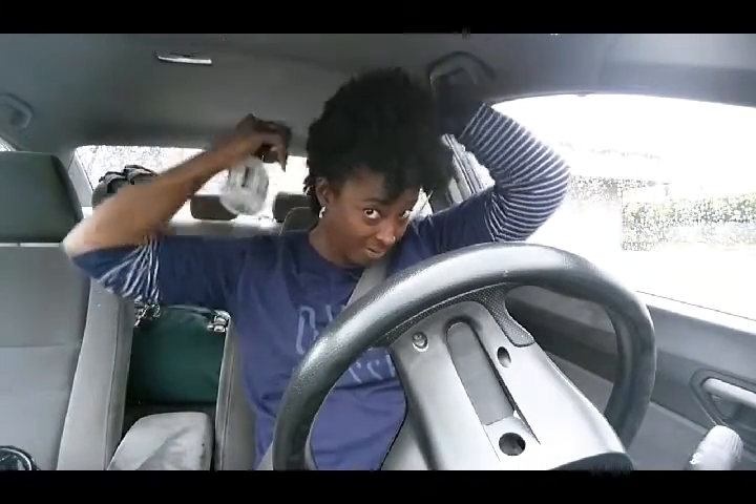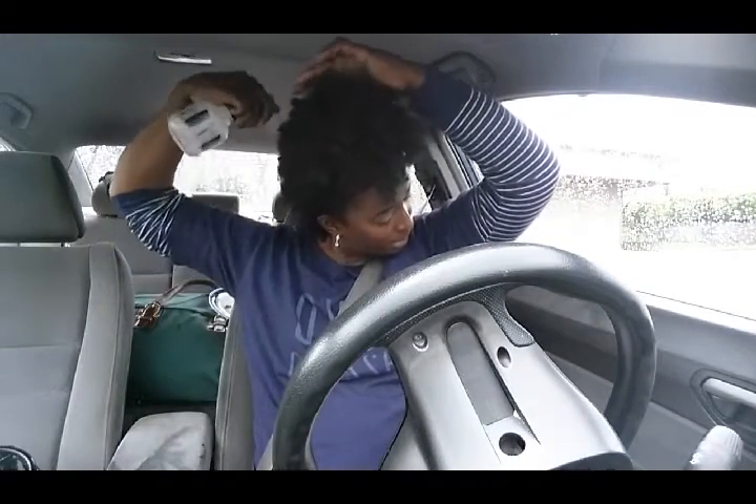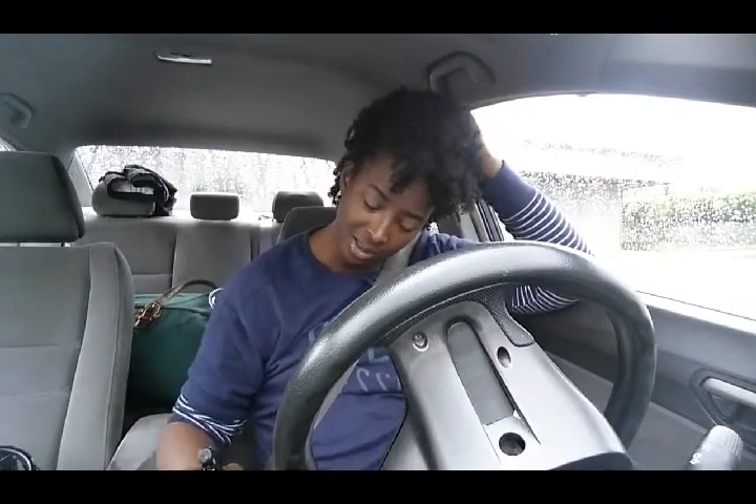What am I doing? I'm spraying my hair because I have a severe case of bed head in the back — I've been laying around. When it rains it hurts my body so bad, so I've just been laying around all day. Now I've got flat head in the back, so I have to moisturize my wash-and-go from yesterday so that it won't be stuck.